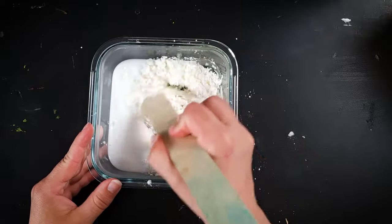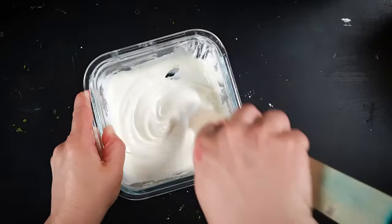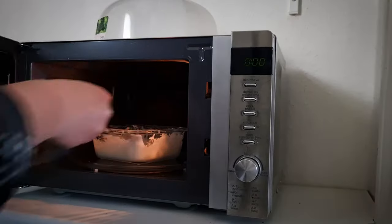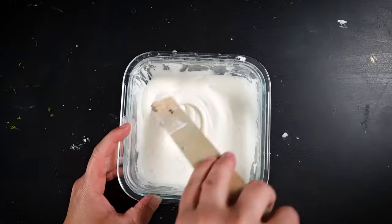Mix it all together until it's smooth and looks like icing. Then place it in the microwave for 20 seconds. Give it a stir and then another 20 seconds of heat.